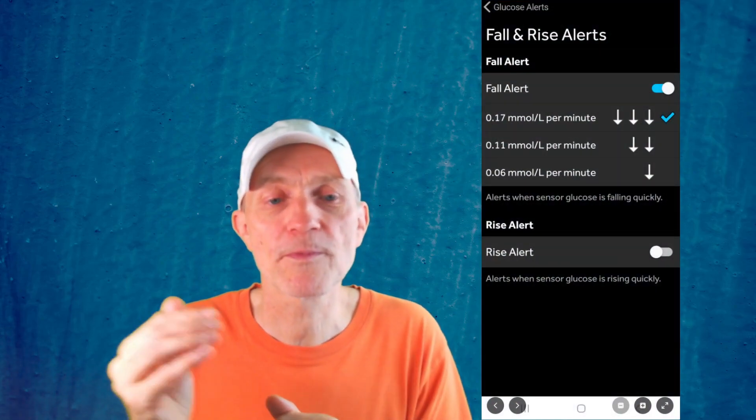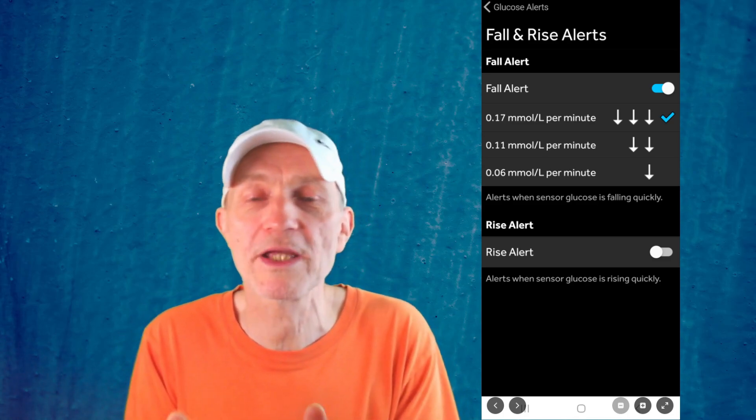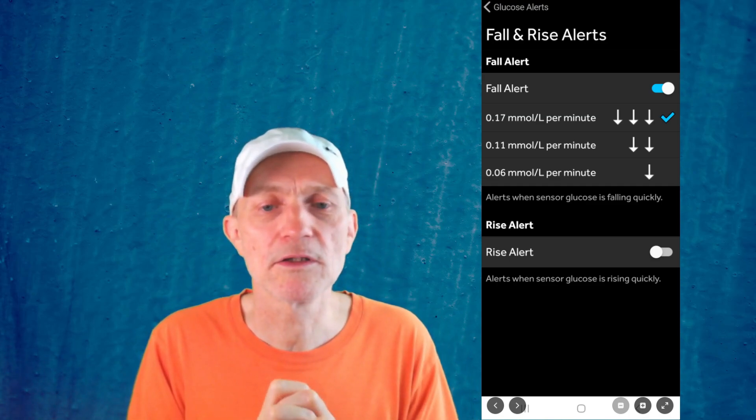A great thing about this app is that it has really good control of the alarm sounds. You can set the glucose level at which the alarms go off, and you can set alarms for glucose rising or dropping quickly — I find that really nice. You get this on the Dexcom G7 as well, but not on the Dexcom One Plus or the Freestyle Libre 2 or 3, to the best of my knowledge. You can also snooze the alarms and set a different alarm volume for nighttime — so if you go into a meeting, you can silence it for half an hour.